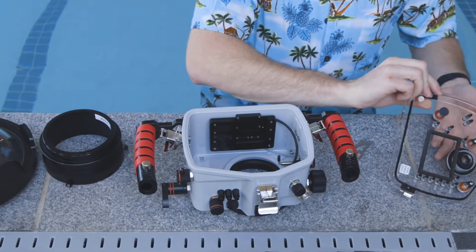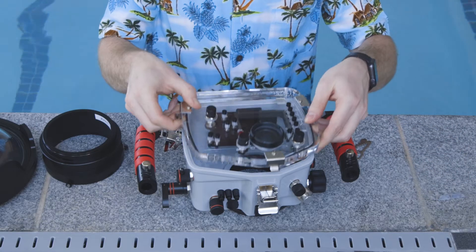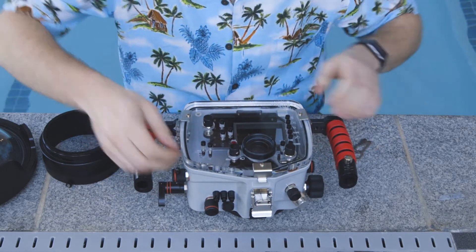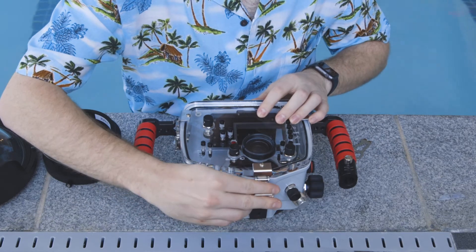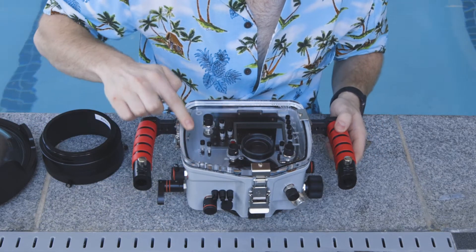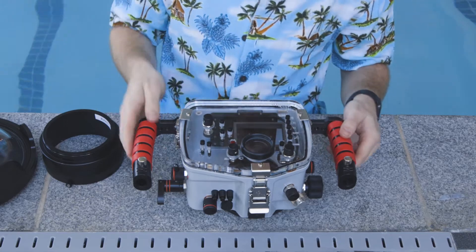First by putting the back door on. Lay it on the back and then do the two side clamps first, making sure you're doing them with even pressure. Then you can do the top clamp. After all of these are locked down, you want to look around at the O-ring to make sure that it's solid black all the way around. If you see any spaces, that means water can get in. If you do see a space, make sure to take it off and put it back on again.